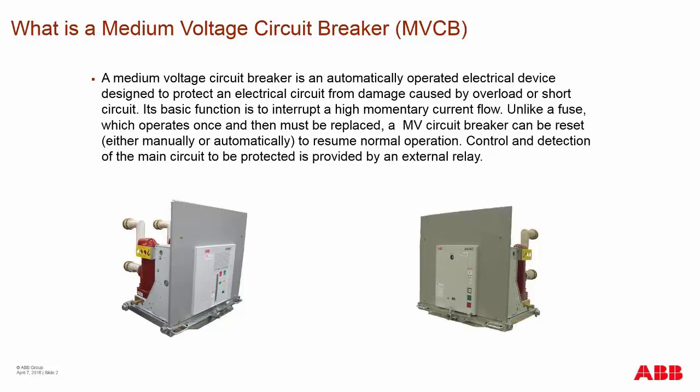Control and detection for medium voltage circuit breakers are usually provided by an external relay device wired into the switchgear. Some breakers on the market, in both low voltage and medium voltage, have these relays integrated into them for control purposes. So some do and some don't.